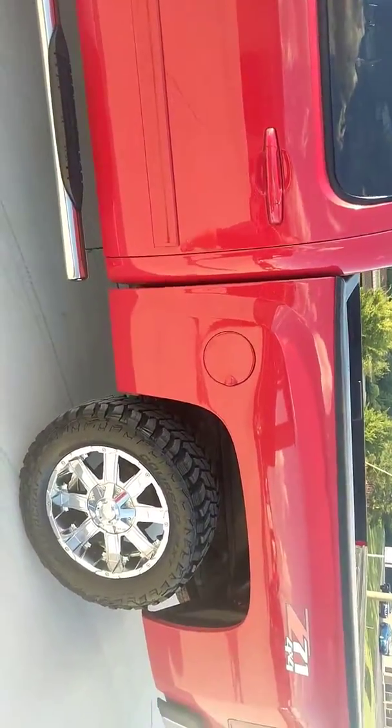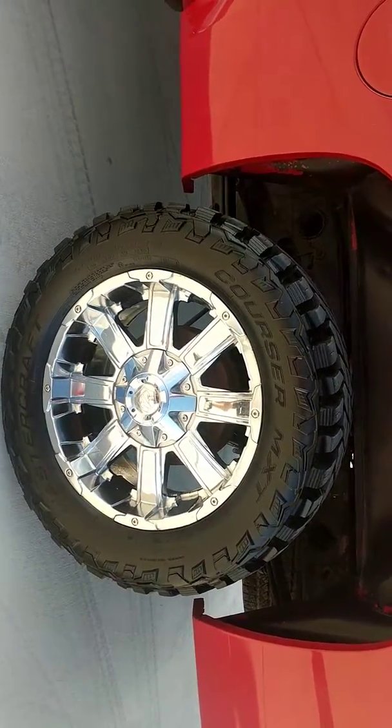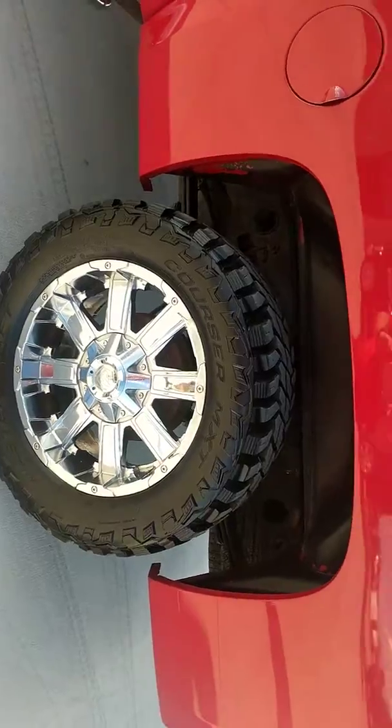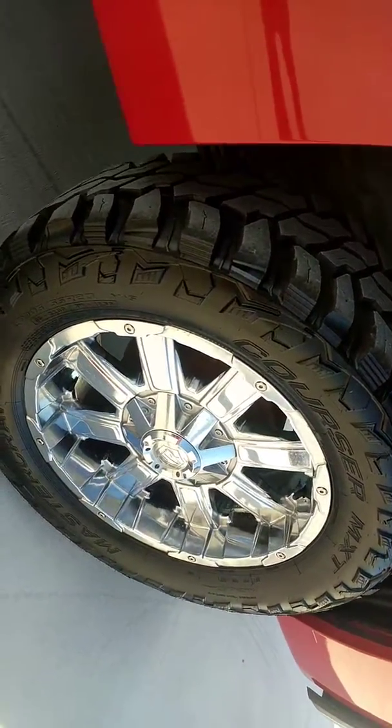Again, a 2013 sitting on a set of brand new Mastercraft tires. These are 33 by 12.50s. Not sure if you can see just how deep the tread is, but these are some serious, serious tires.